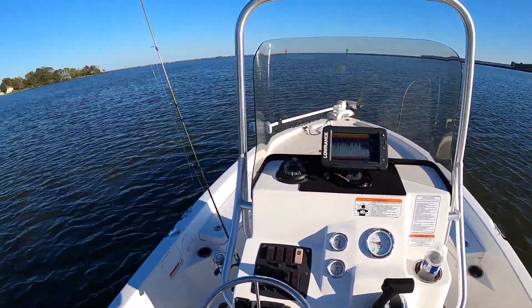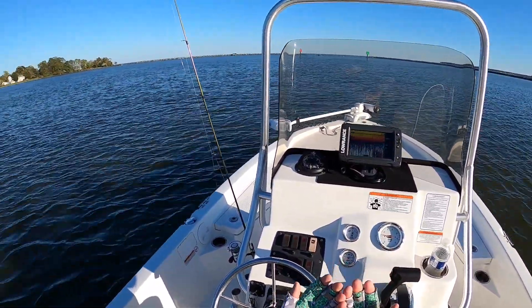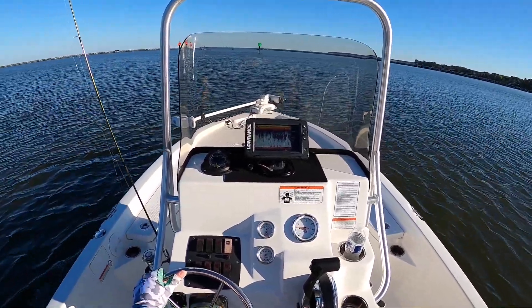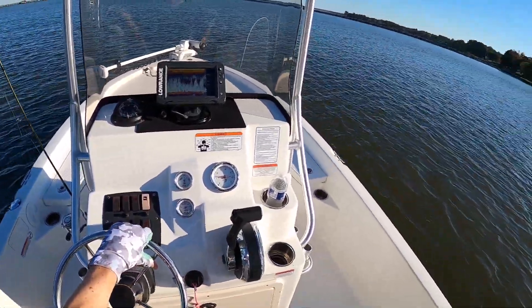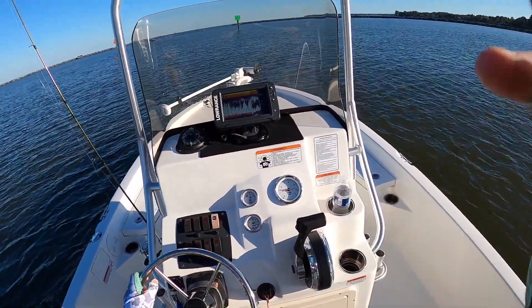Welcome back everybody to Fishing Not Catching. As you can tell, we got the fingerless gloves on today, which means I'm bringing out the fly rod again. It should be pretty fun — just going out for a little casual afternoon trip. I'm not planning on keeping any fish even if I get a keeper rockfish. Hope you're having a great day and have fun tagging along with me on this journey.